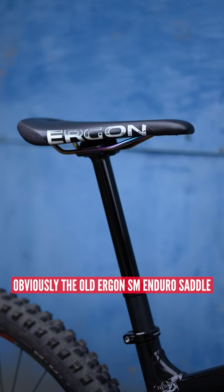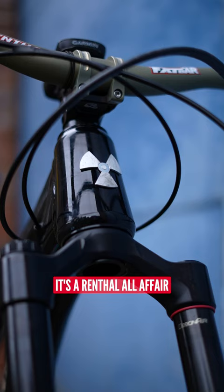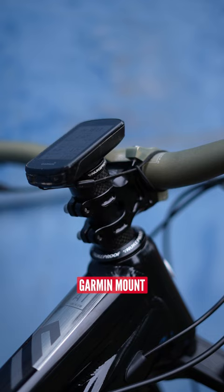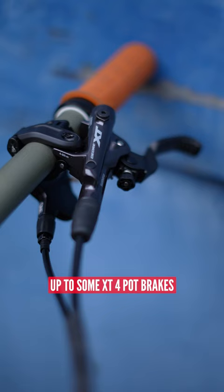The Ergon SM Enduro saddle on a OneUp Components 175mm dropper. Up the front it's a Renthal affair on the bar and stem, Garmin mount on top of the steerer tube, 180mm and 200mm rotor up to some XT four-pot brakes.